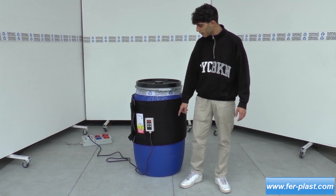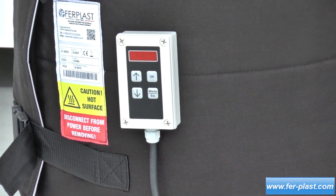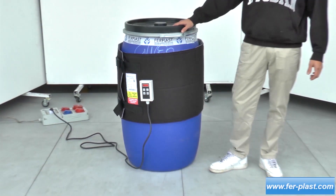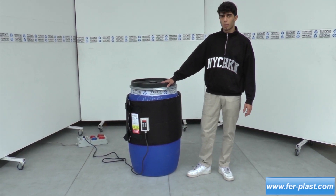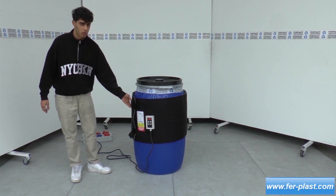Tiene una temperatura regulable hasta 40 grados, que es posible ajustar con estas flechas. Esta manta térmica permite mantener líquidos que se encuentran dentro del barril a una temperatura ideal, y es posible fijarla a través de estas hebillas colocadas lateralmente.